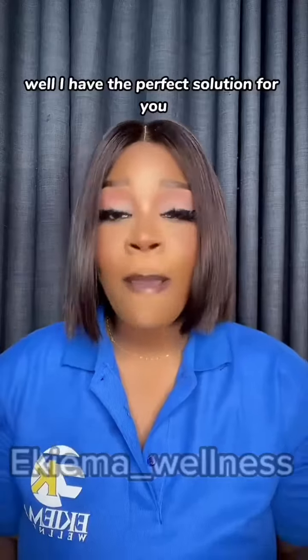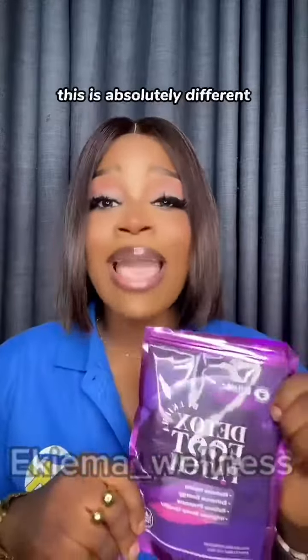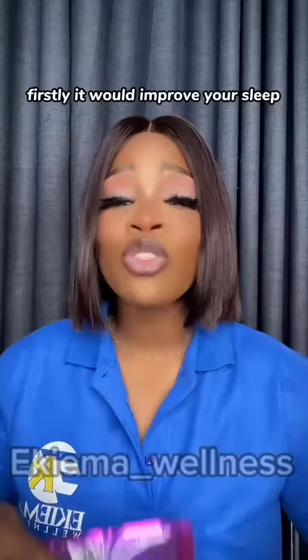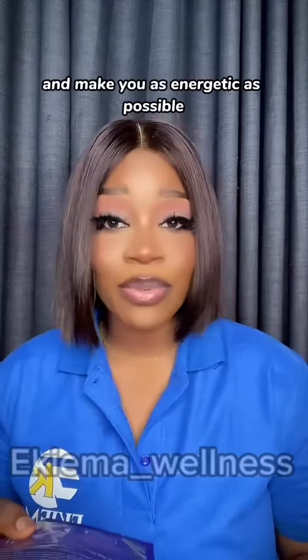Well, I have the perfect solution for you because I'm introducing you to our detox food patch. This is absolutely different, and let me tell you what this would do. Firstly, it would improve your sleep, relieve fatigue, and make you as energetic as possible.